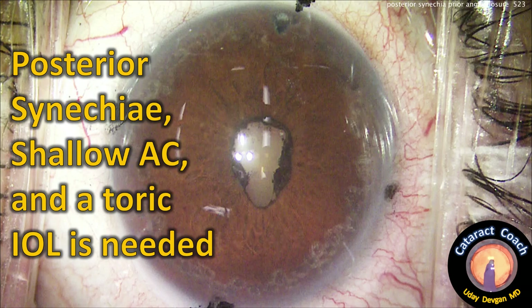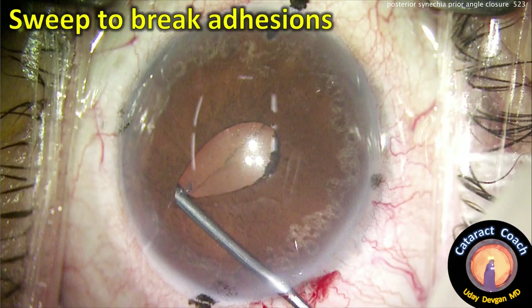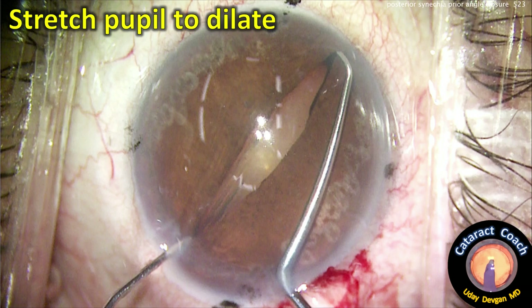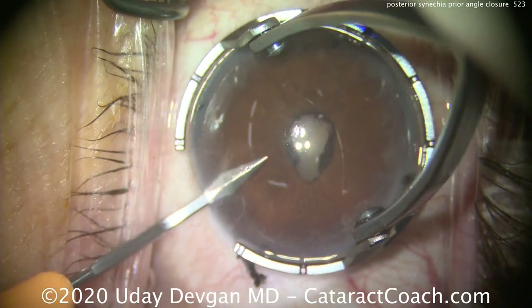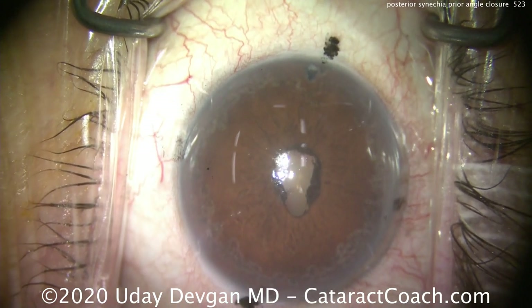Cataractcoach.com presents a sneaky shallow anterior chamber case requiring a toric lens. The eye even had angle closure. We'll show how to sweep to break these adhesions, stretch the pupil to dilate it, perform the cataract surgery, and peel away those fibrotic membranes. This is going to be good — let's get started. Making the paracentesis, and you can see that's the maximum pupil dilation with pharmacologic agents.